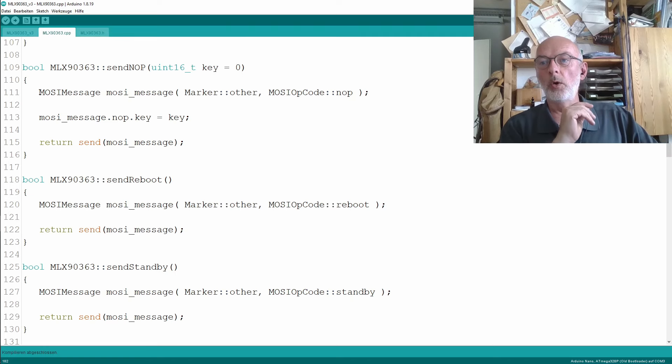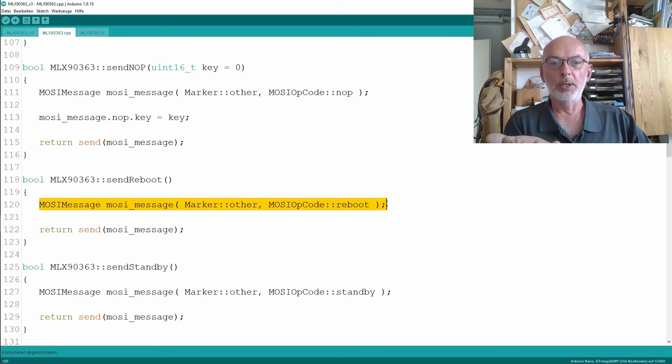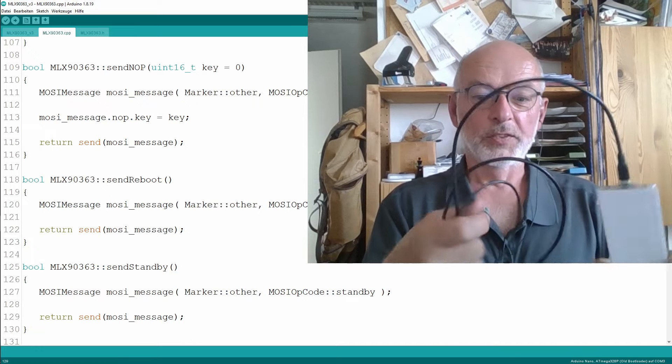When we declare our local variable MosiMessage, we use the constructor with the two arguments — the marker and the MosiOpCode. Then for knob, I just set the key — the knob key — and I don't have to care about the unused stuff that came before it because the constructor takes care of that. Then I do a return sendMosiMessage. SendReboot and sendStandby are even easier: I just have my local variable with a constructor passing marker other and reboot, or marker other and MosiOpCode standby, and pass it to sendMosiMessage. Much more elegant, much more readable. And of course the whole thing works as before.